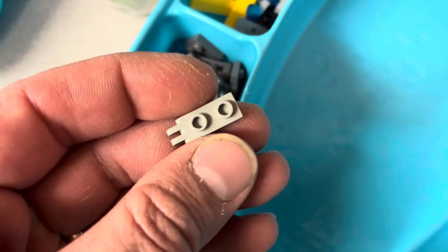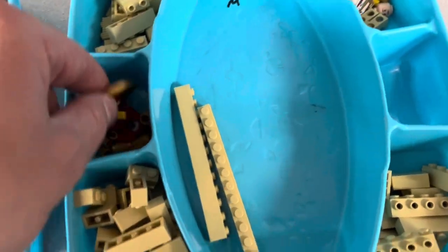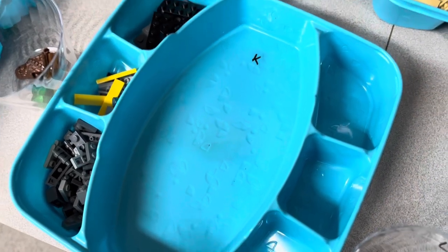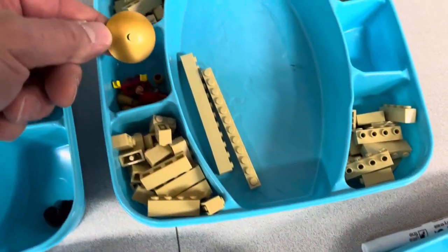They bought two of these from the Robo Raptor sets that I parted out a while ago. Kind of wish I hadn't done that now because the set has increased in price by I think 50% since then, and there's none available in the US. So I probably could have bumped the price up pretty high on those.